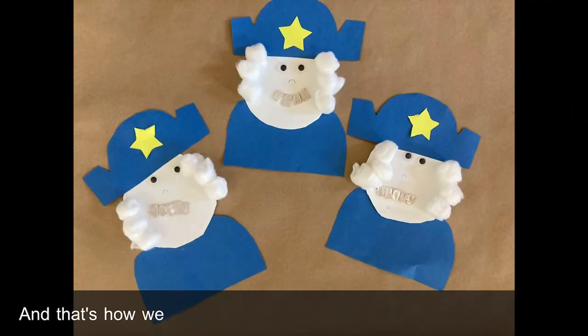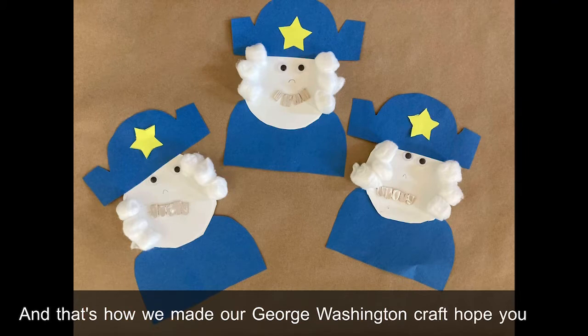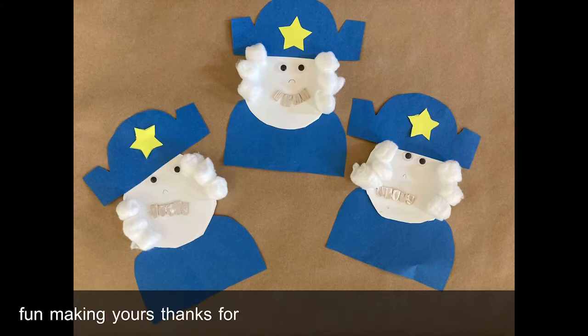And that's how we made our George Washington craft. Hope you have fun making yours. Thanks for joining us.